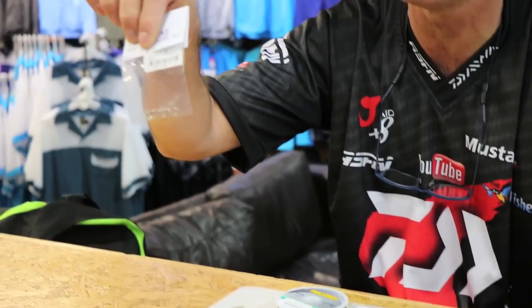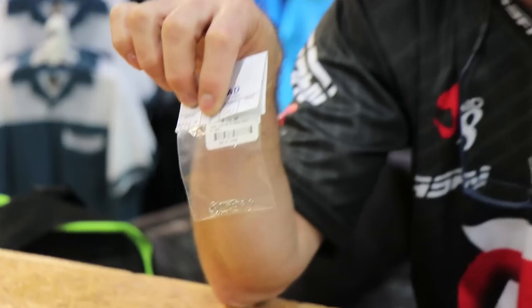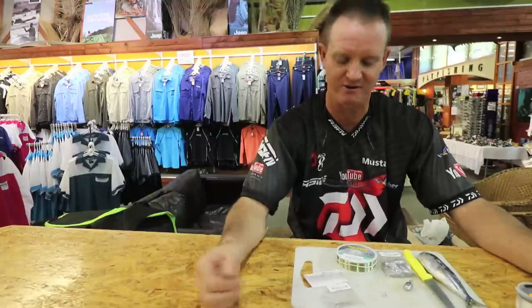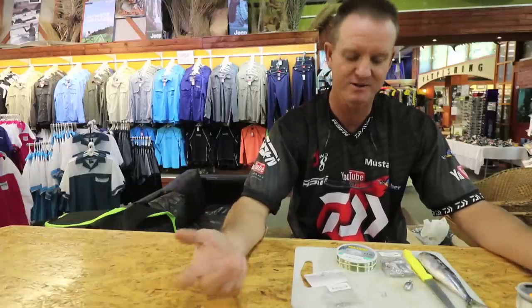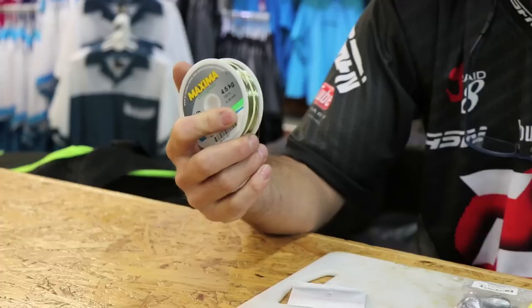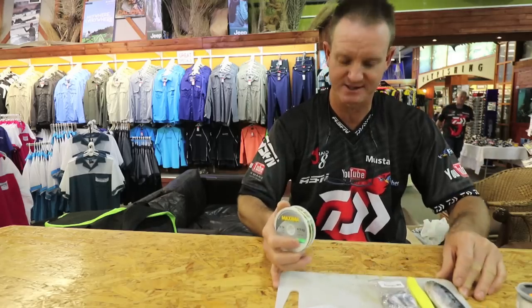The hook is a Mustad 92247, size 9. I found that size 9 just seems to work so much better for the karanteen. It is a small hook but you definitely hook the karanteen. 4.5 kilo maximum is all that you require.